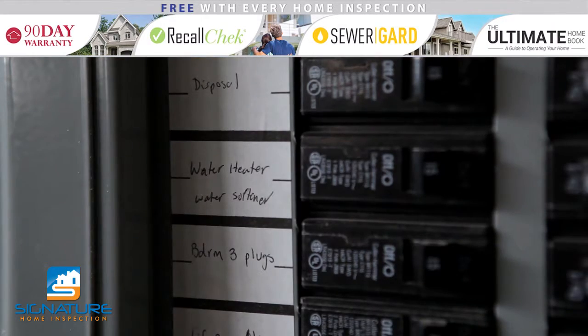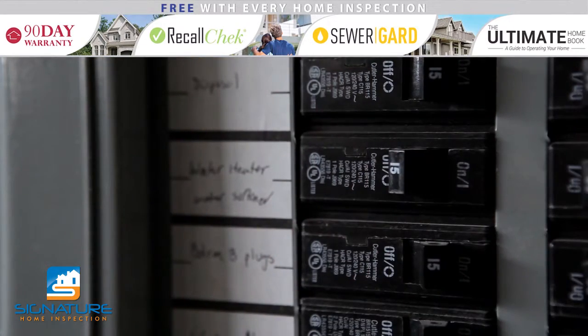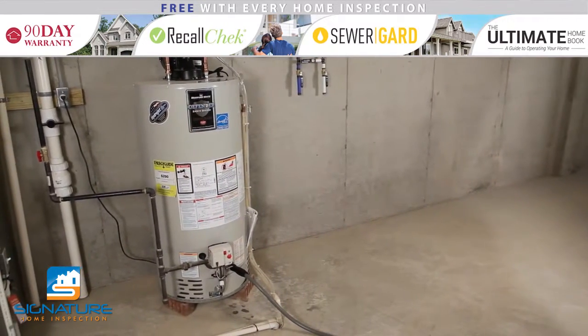If you have an electric water heater, make sure to shut off the power. If you have a gas water heater, turn the setting to pilot.